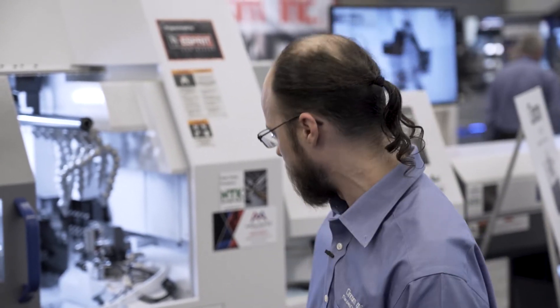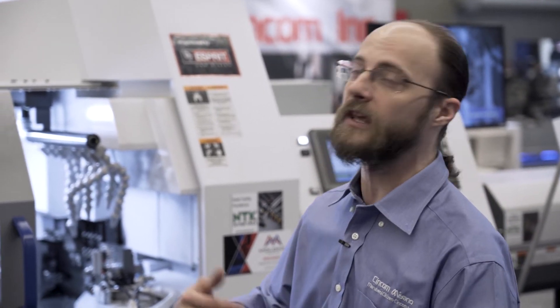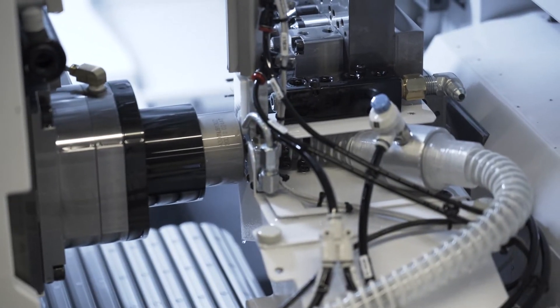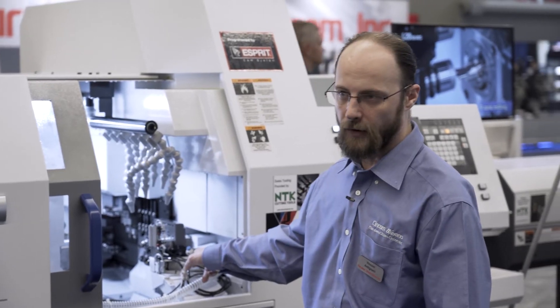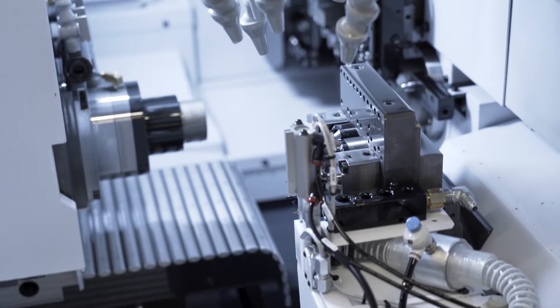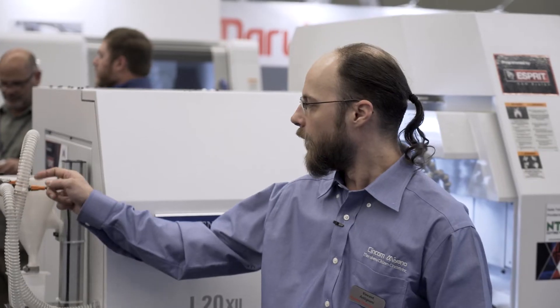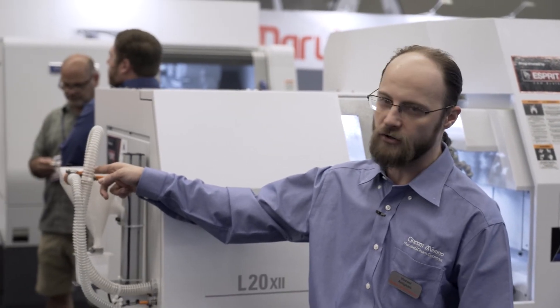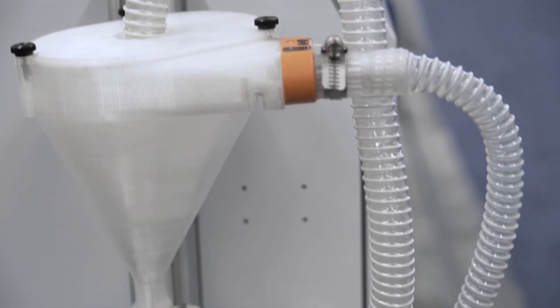When you make small parts that tend to get lost in something like a chip conveyor or your traditional part chute, you keep better track of them by having the sub spindle come over and spit it into the vacuum tube. The first 3D printed part generates the vacuum, which creates suction through the line vac that sends it through the tube into the collection unit — where you can run it as either a timed eject or a sensor eject that detects the part coming in and shuts off the vacuum.